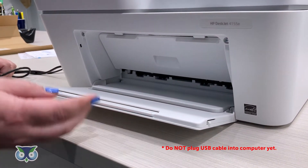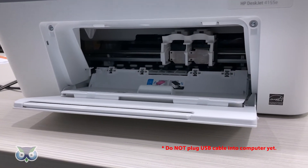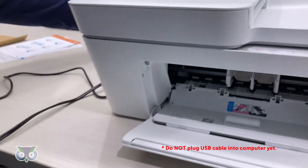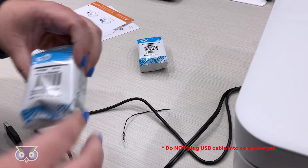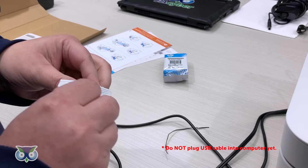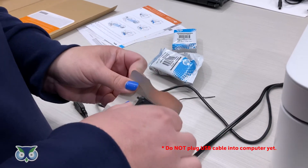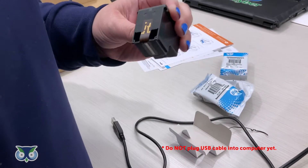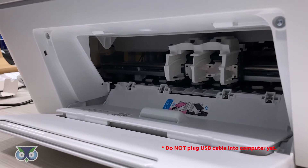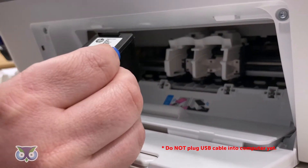Next, open the ink door. Install the setup ink provided in the box. Remove the HP tape from the ink with the pull tab at the bottom. Place the ink in the printer as pictured. Black will go on the right and tricolor on the left. The gold dots on the cartridge will face the printer.